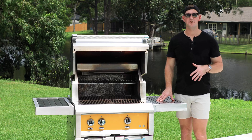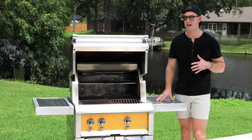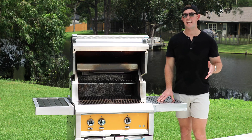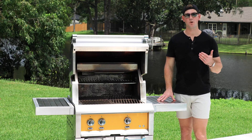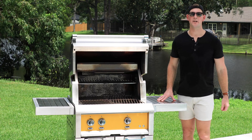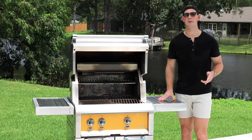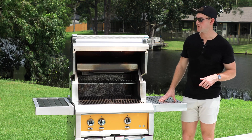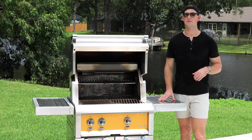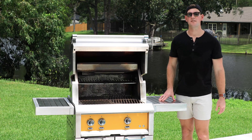From everything we've covered in this video, you can see why this is a top of the line cooking machine. Top to bottom, Heston's gone the extra mile on everything. We do our best to cover everything in these videos, but if you have a question about these grills, just leave it in the comments below and I'll be sure to answer it. We also have the Heston grill line on display in our designer showroom, so if you're in the Tampa Bay area, come and see us. If you haven't already, please subscribe to our channel and give this video a thumbs up — it helps us out a ton. Thanks for watching, we'll see you soon.